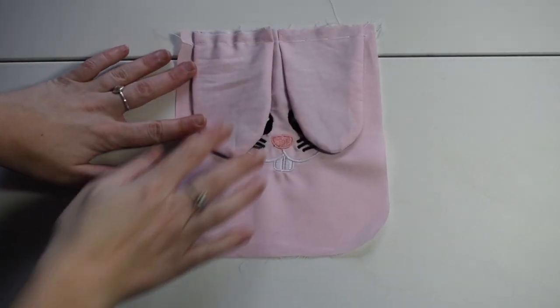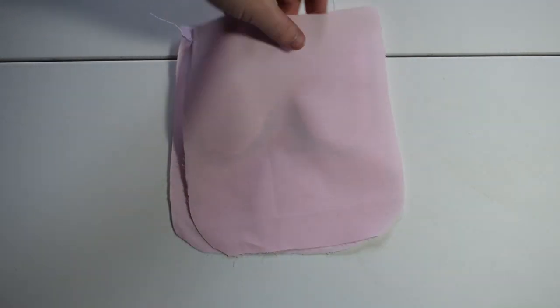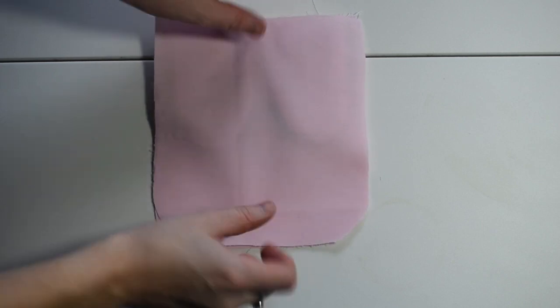Now we have done our basting stitch to hold the ears in place. We're going to place a main piece of fabric on top and then we're going to do a straight stitch going all the way along the top.